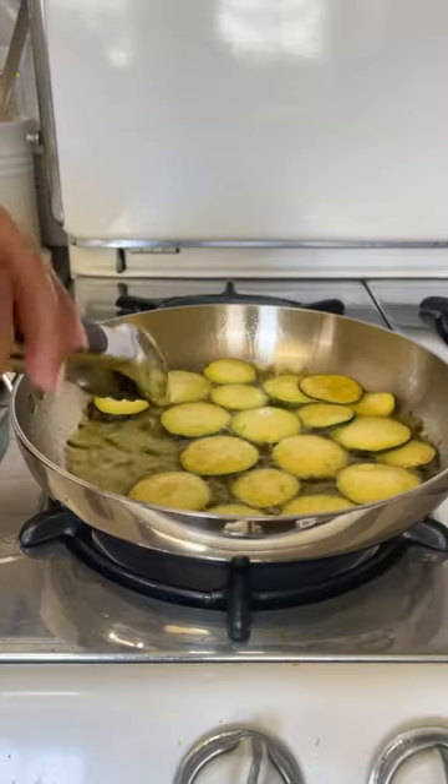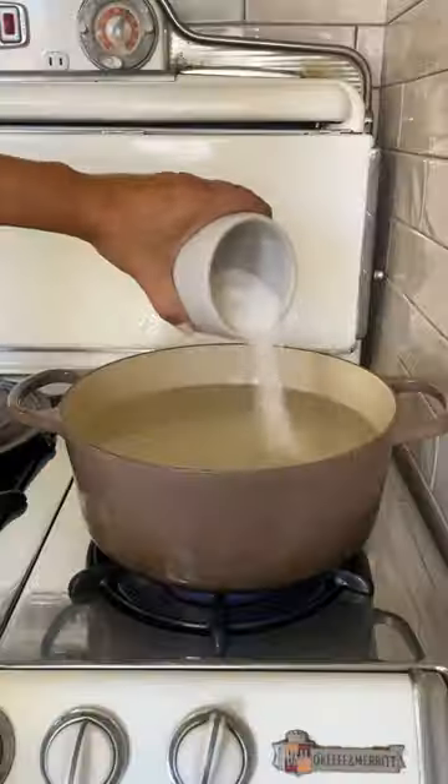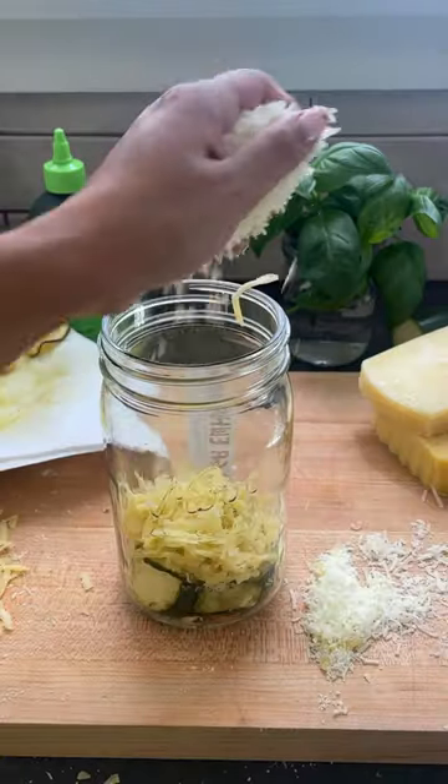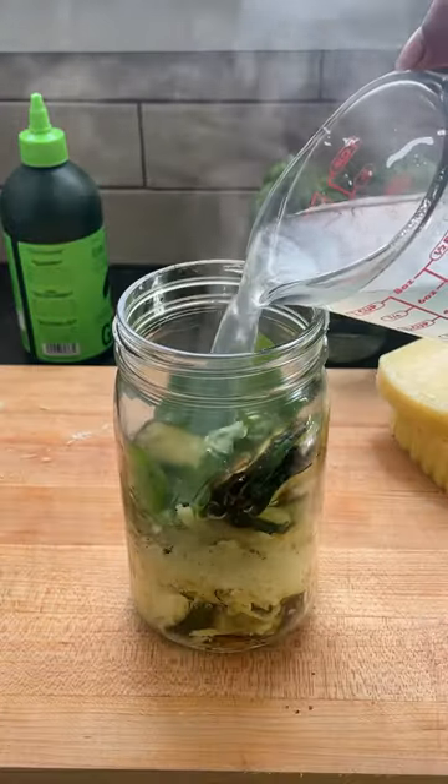The sauce we're making could not be more simple. Combine some shaved provolone cheese, pecorino, the softened zucchini slices, basil leaves, a pinch of salt and pepper, some pasta water, and then blend it up until all smooth.